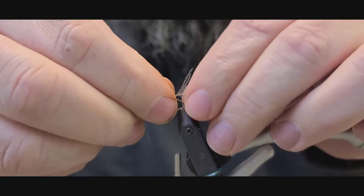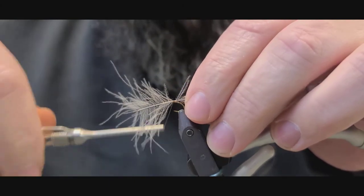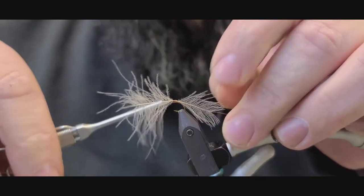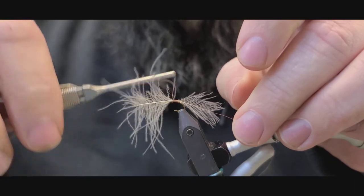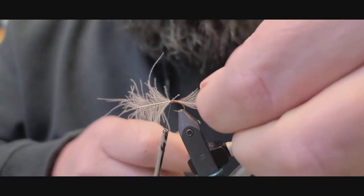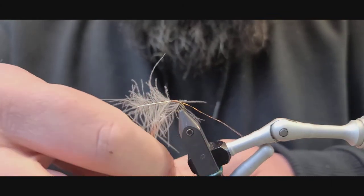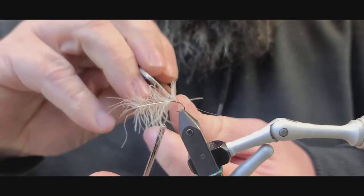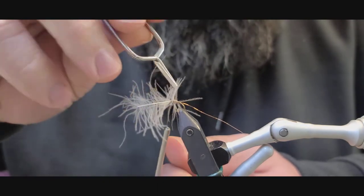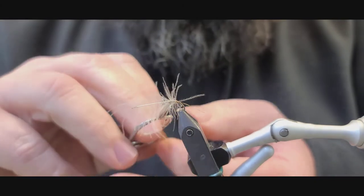I'm going to lay this on the hook. I'm going to get our hackle pliers and just evenly wrap this down the body, just kind of to the halfway point — that's kind of where you want to stop at.